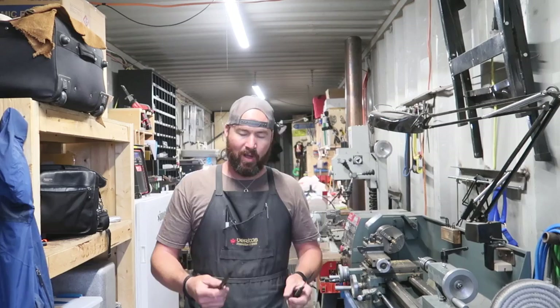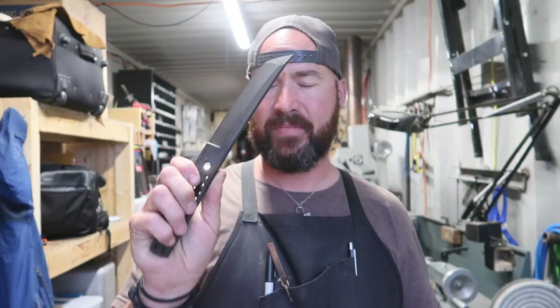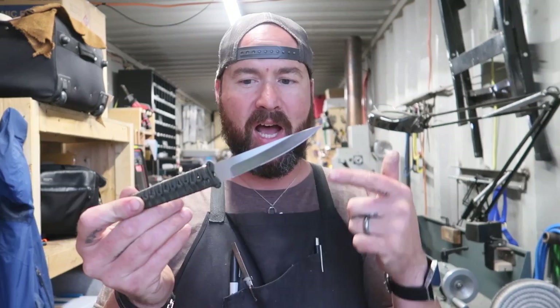We got this blade heat treated — it's totally ready to go. Tomorrow we'll clean it up and then put some scales on it. Might even get this sucker finished up tomorrow. We also got this thing cord-wrapped today, which is pretty cool. Let me know what you think about this knife — I think it's a pretty cute little boot knife, kind of what I'm thinking. I'm not entirely sure if I'm going to do kydex or a leather sheath with it, but it's a really nice little size.